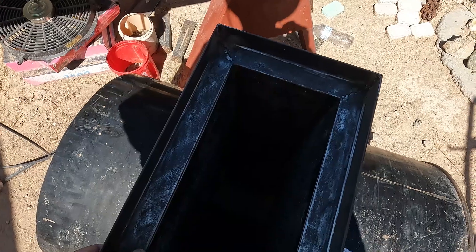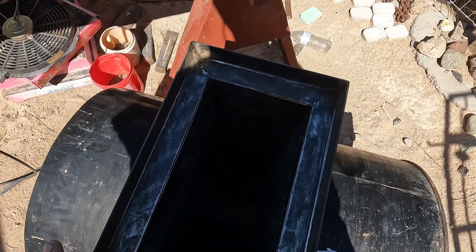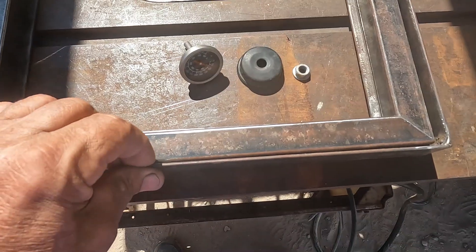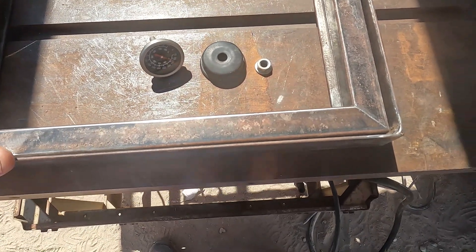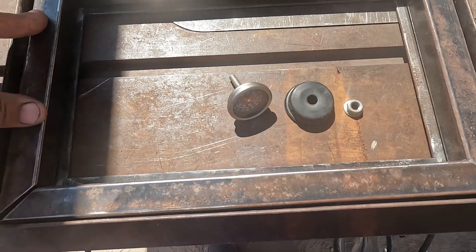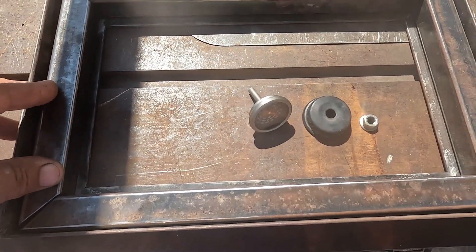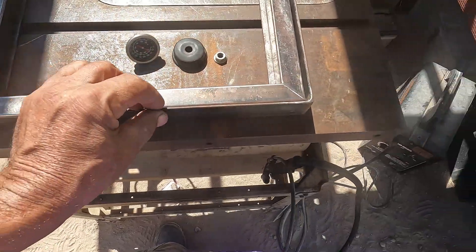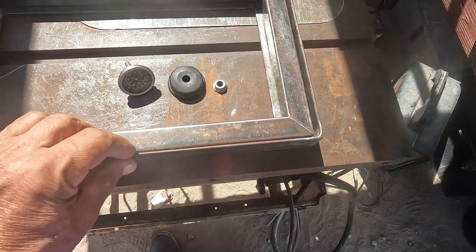All right, next — frame next to the door, the hinge, and some kind of a latch. There's the door frame. Now I'm gonna weld up the door on this one-inch square. The door frame — I don't think it was one-and-a-half-inch angle — bed frame angle.